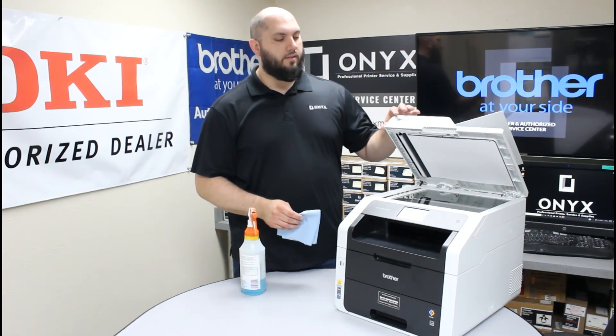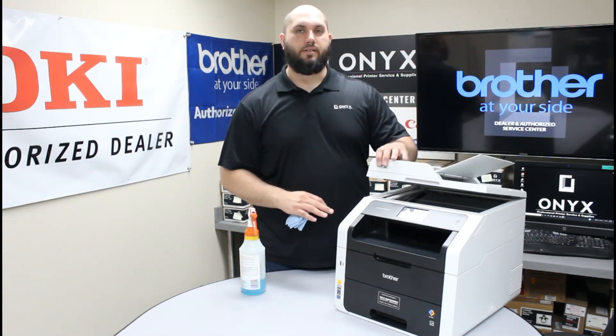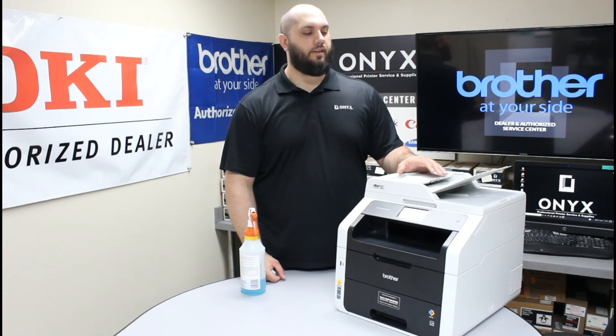Once you're happy with the way everything looks, run a couple of test copies and test scans to make sure everything is good. If you're still getting some slight blemishes, just repeat the cleaning process one more time — that should take care of it. Other than that, you should be good to go and back up and printing.